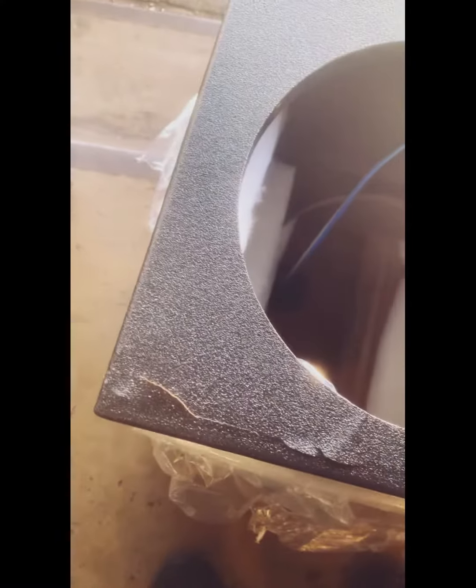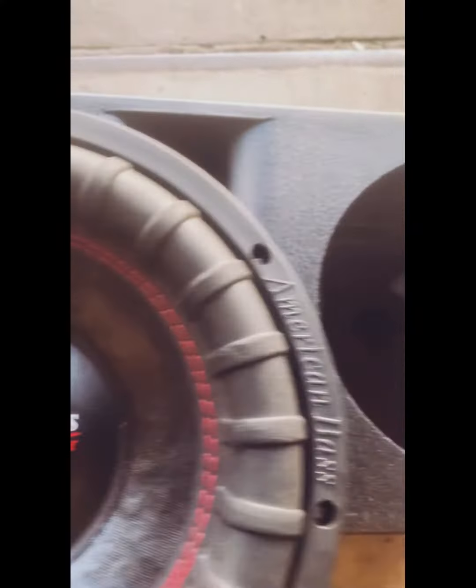We already messed up my grit stuff, man. I'm going to go ahead and get my reflux — or give me another one. I'm going to see what it sounds like. Might work, might not.